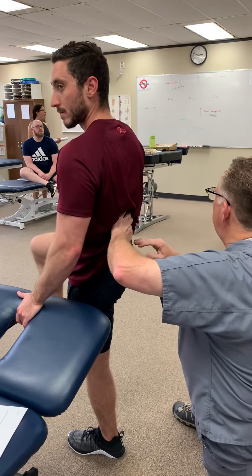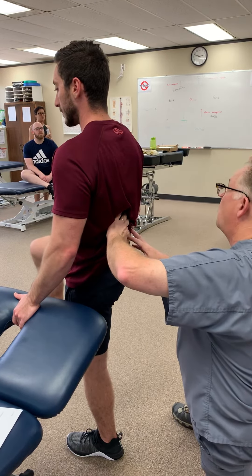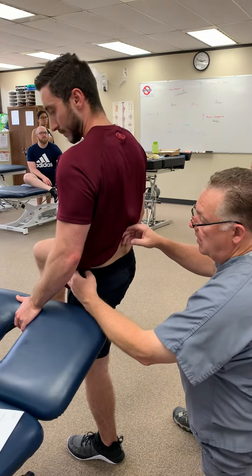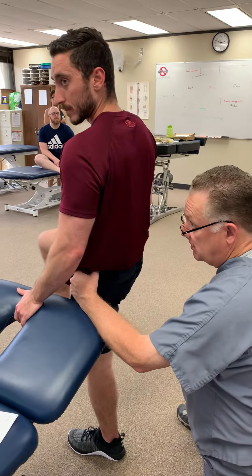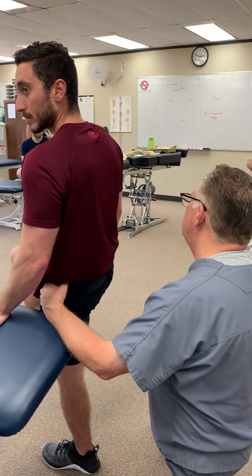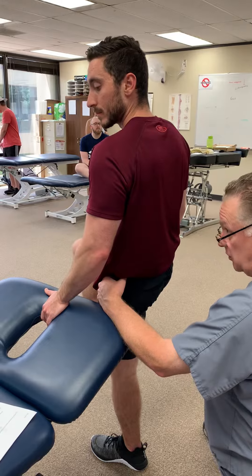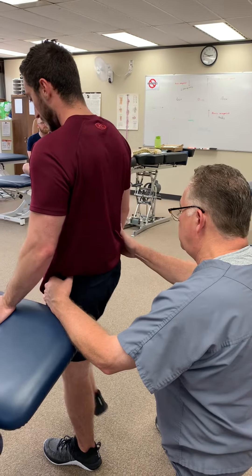At a bare minimum it should at least stay level, but should rise on this side. If it doesn't rise or drops, the problem is the hip abductors on the opposite side — primarily glute medius, glute minimus, the superior gluteal nerve — and also your TFL, which also helps in abduction.